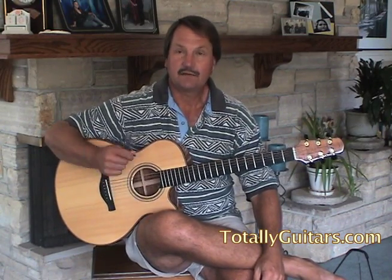Today I want to talk a little bit about country type strumming. This is Friend of the Devil, the Grateful Dead tune.